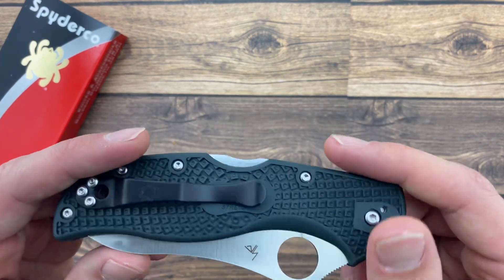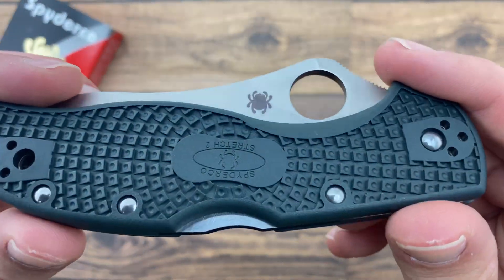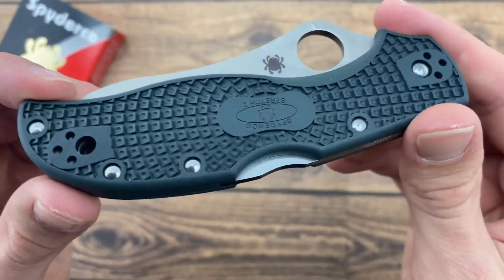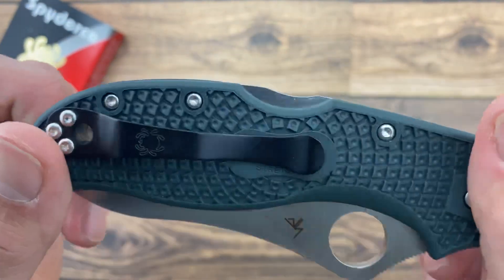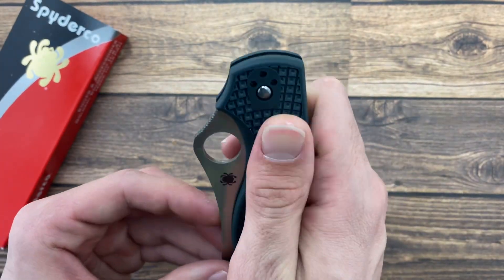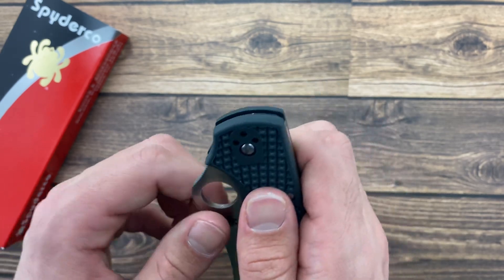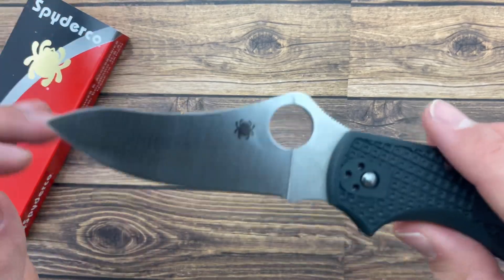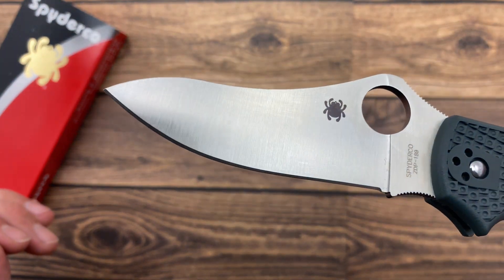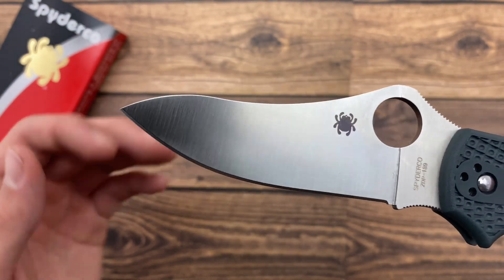Because of that, it has a bi-directional textured lightweight fiberglass reinforced nylon handle that looks and feels wonderful, with great texture and great grip. It has a flat ground modified drop point style blade from ultra high carbon steel, which Spyderco is really good at.